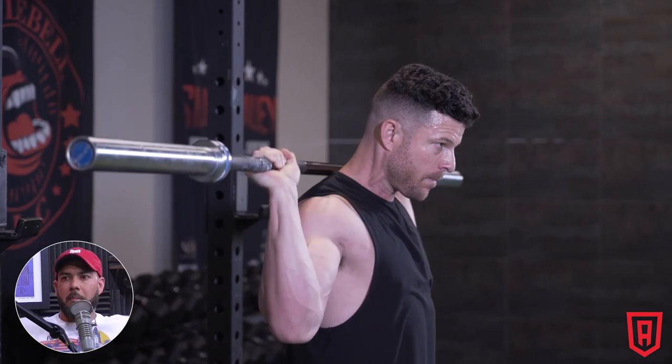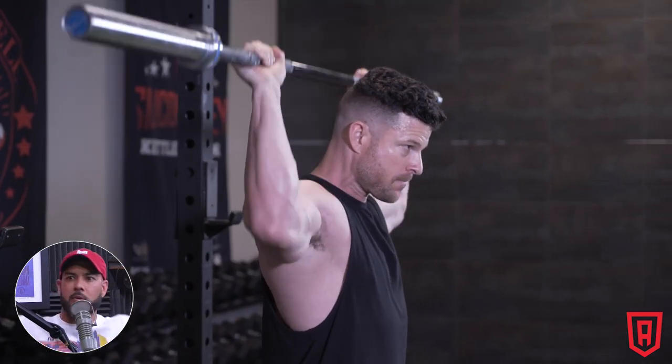Imagine starting behind-the-head work with just a bar, then adding 25s, then 45s, meanwhile having a massive arch in your back and pushing your head forward the whole time — that's less than ideal movement and your injury risk goes way up. It's like the barefoot training thing: if you've never trained barefoot, you shouldn't suddenly run your daily mile barefoot. Start with just walking outside barefoot and build up from there.